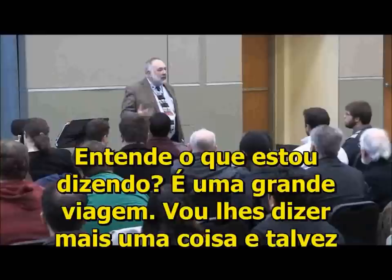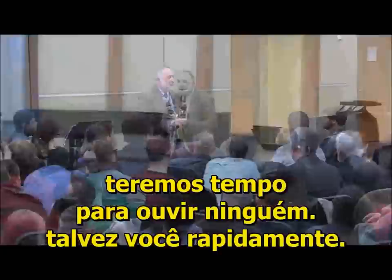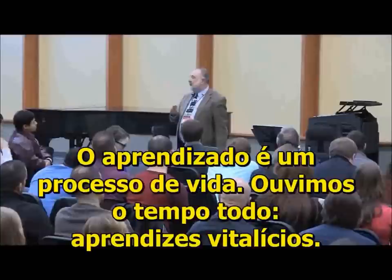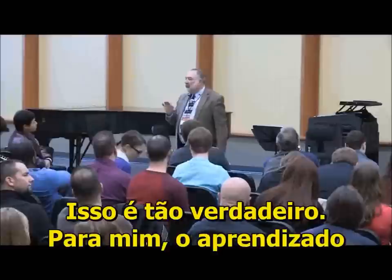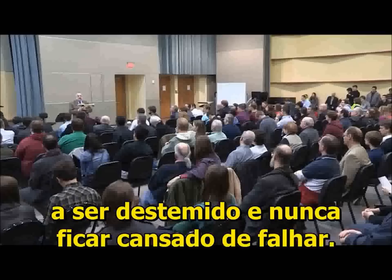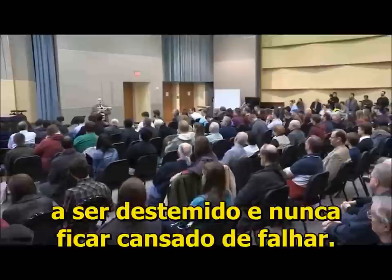I'm going to tell you one more thing — there's nothing more enjoyable than learning. Learning is a lifetime process. We hear that all the time — lifetime learners. That is so true. Learning for me has been the most important part of what I do. I don't think it's necessarily the trumpet part — I think it's just the engagement of your mind.